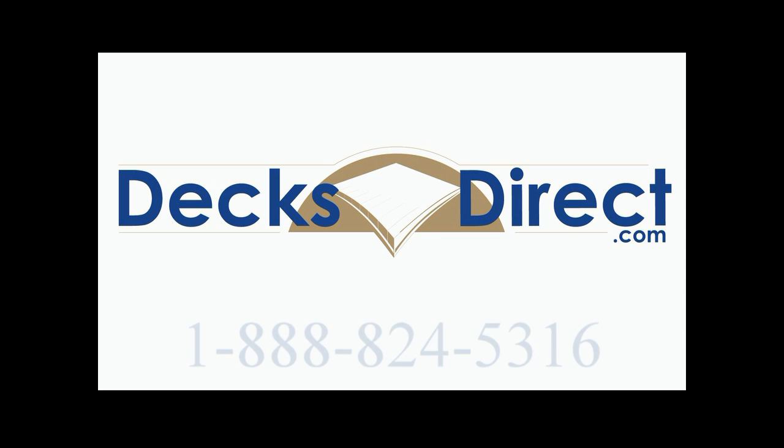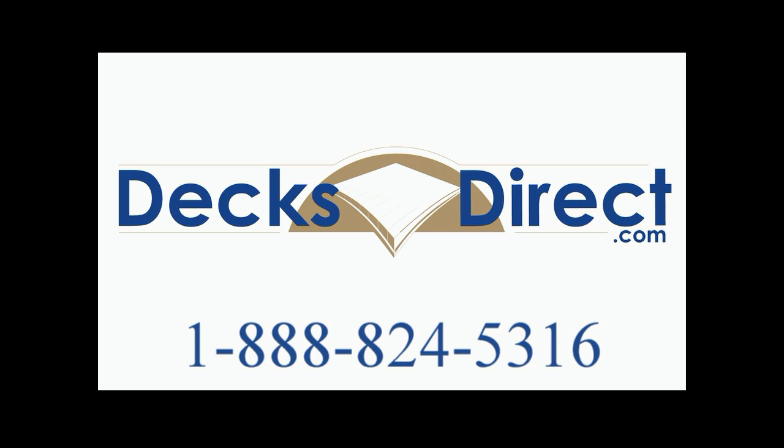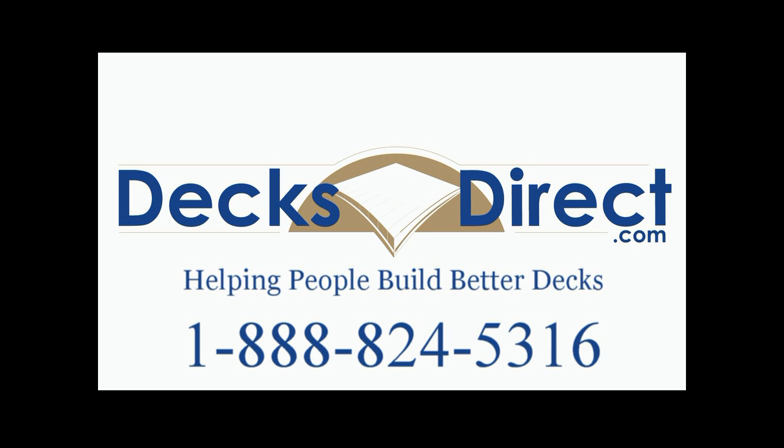We're here to ensure you order the right product for your decking needs and help make installation fast and easy. If you have any questions, please contact our customer service at 1-888-824-5316 or through our website at DecksDirect.com. Remember, DecksDirect is helping people build better decks.